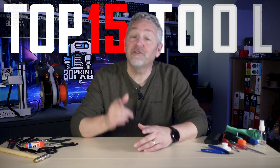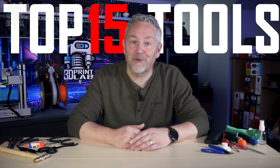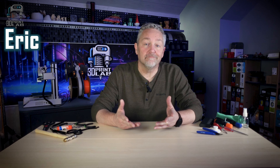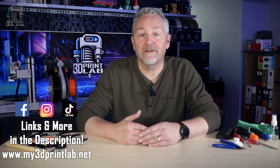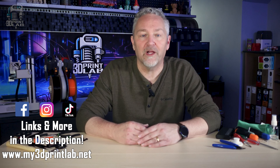Here are my top 15 tools you might need for 3D printing. Whether they're purchased or printed, these are the tools that I use to help me make everything look great. And honestly, some of these may surprise you. I'll have links to the prints and there'll also be some Amazon affiliate links to most of the tools as well. I'm throwing these out in no particular order since the most important tool you're gonna need is usually the one that you need right then.